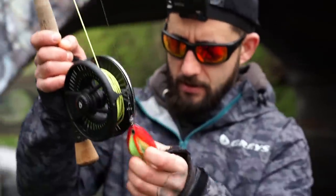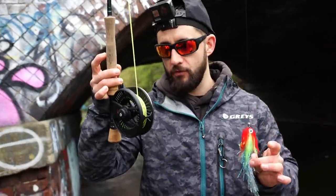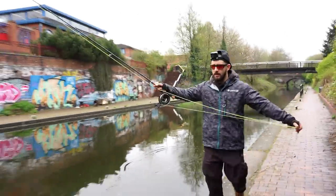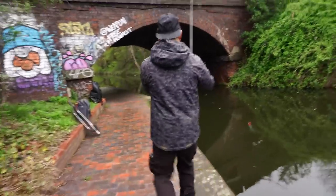Now we've only got one fly rod between us. We have cast on this fly before but we've never caught on a fly rod before. So without any further ado, get under that bridge mate. Let's hit all the bridges.